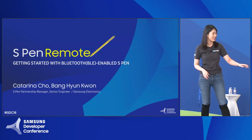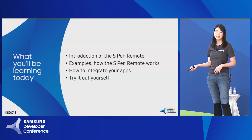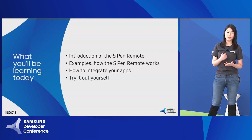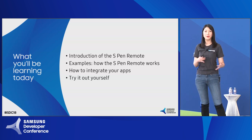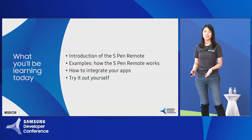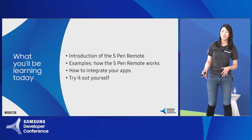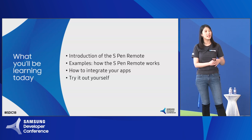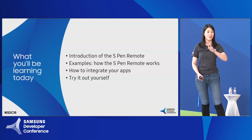Let's get this started. A quick run through of the table of contents today: I'm going to be quickly going over an introduction of the S-Pen remote and explain how and where you could use it. Then Bangyeon's going to come up on stage and tell you how you could integrate your applications to the S-Pen remote. We're going to end the session by explaining where you could try it out yourself and where you could get more freebies.